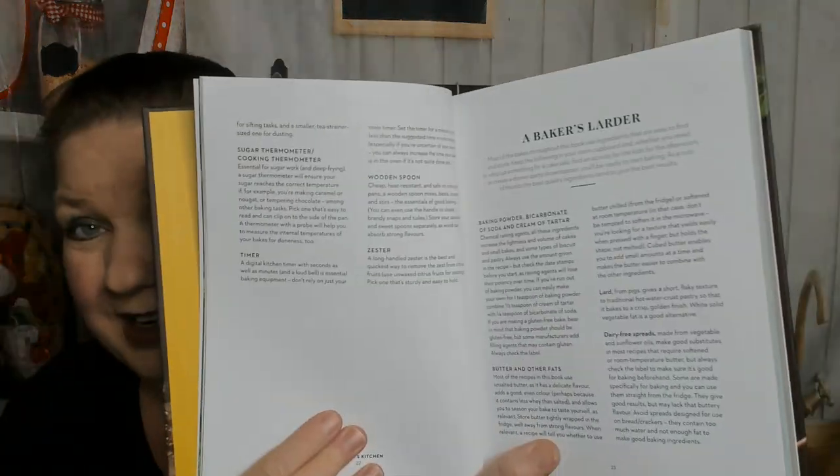Here's a baker's kitchen — a list of things we should have on hand: a springform pan, Swiss roll tins, tart and tartlet tins, tray bake tins, metal spoons, oven thermometers, etc. Here's a baker's larder — we should have baking powder, butter and other fats, lard (not in my house, I'm vegetarian), dairy-free spreads, dried fruit, eggs of course, nuts, sugar, and so on.